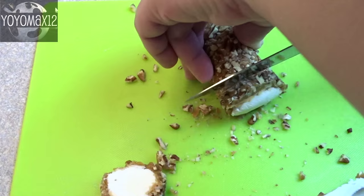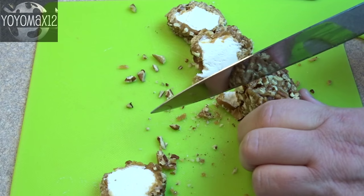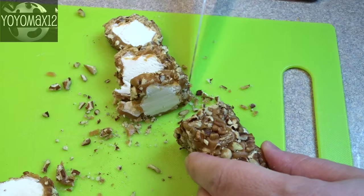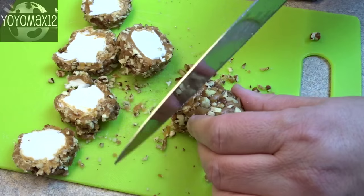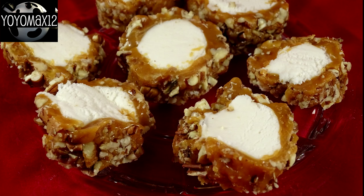Use a sharp knife — I'm using a large serrated knife — and slice them into about three-quarter inch to one-inch slices. The trick is to get them at the perfect temperature: if they're too cold the caramel will crack and fall off, and if they're too warm the caramel will just squish. Chill them until the caramel feels cool to the touch and doesn't squish easily when you squeeze it between your fingers, then slice.